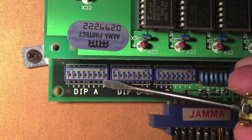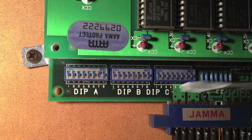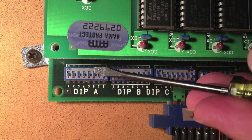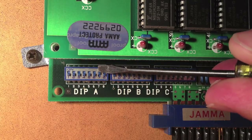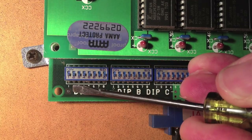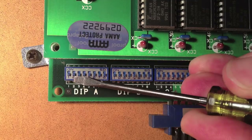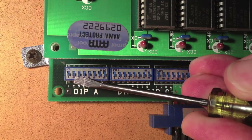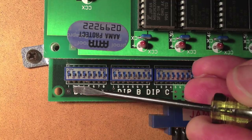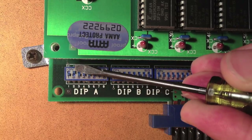Up and down dictate how many coins you get. Number seven overrides these — if you switch number seven on, that means it takes two coins to start playing and one coin to continue. That helps in a retail environment to keep people wanting to keep playing so they don't have to put in two quarters if they start over. Right now it's on, off, off, off — which is one coin, one credit. If you have on, on, off, off, that is one coin, two credits. On, off, on, off is one coin, three credits.